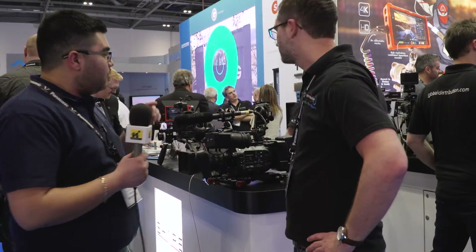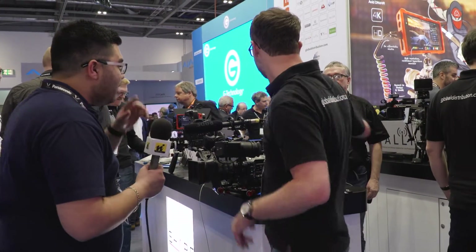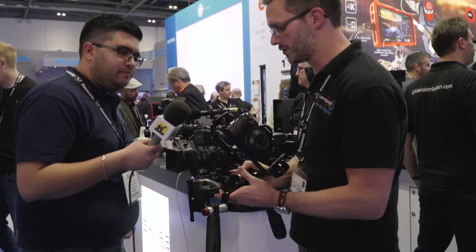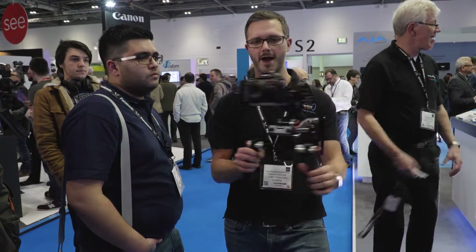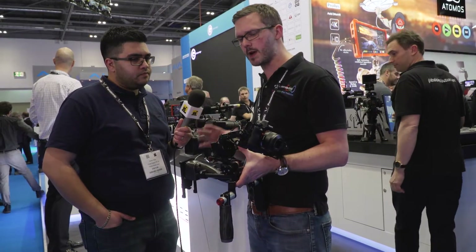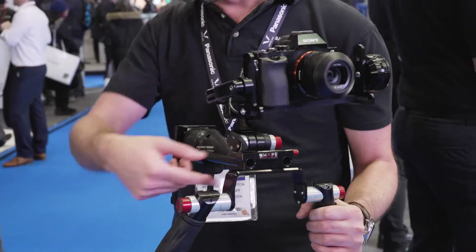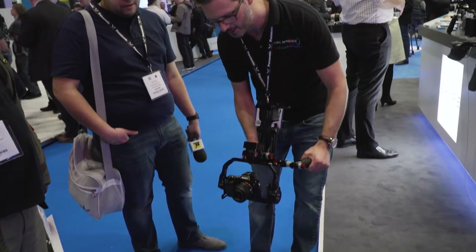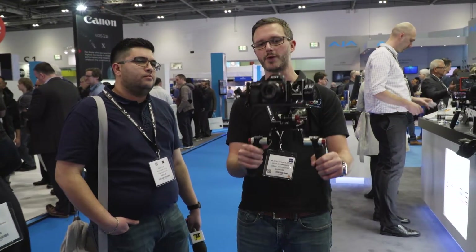Now another thing that caught my eye was a little stabilising system here. Richard, if you wouldn't mind just talking us through that as well. So this is the shape called the IC. Essentially it's a two-axis stabiliser designed for small cameras, so anything up to about a kilo in weight. It's got various calibration settings for the different levels. It's tested and approved for things like the Alpha 7 range — the A7S, the Mark II, etc. — GH4s and some of the smaller Canon or Nikon cameras as well.